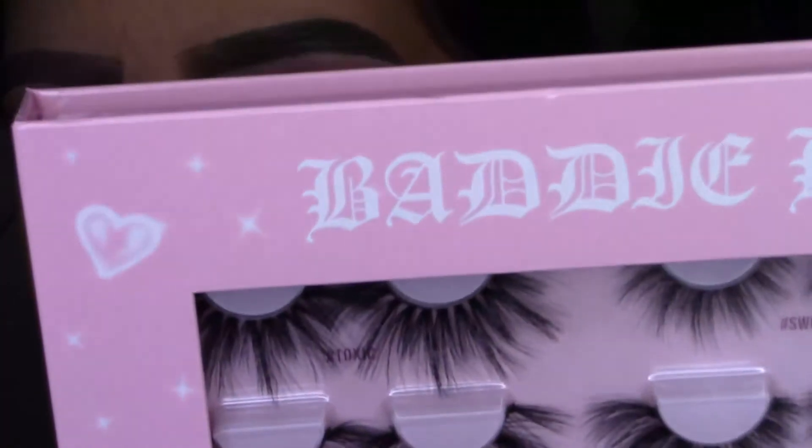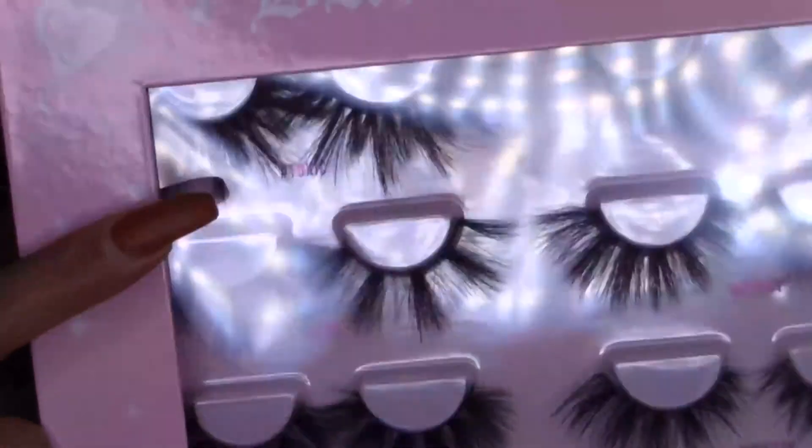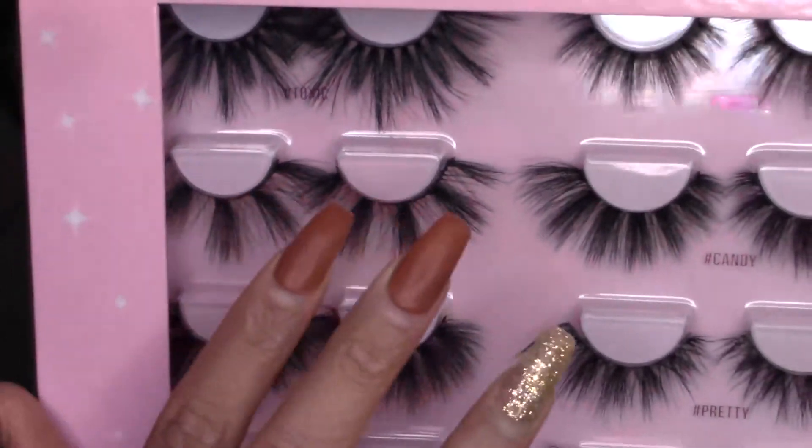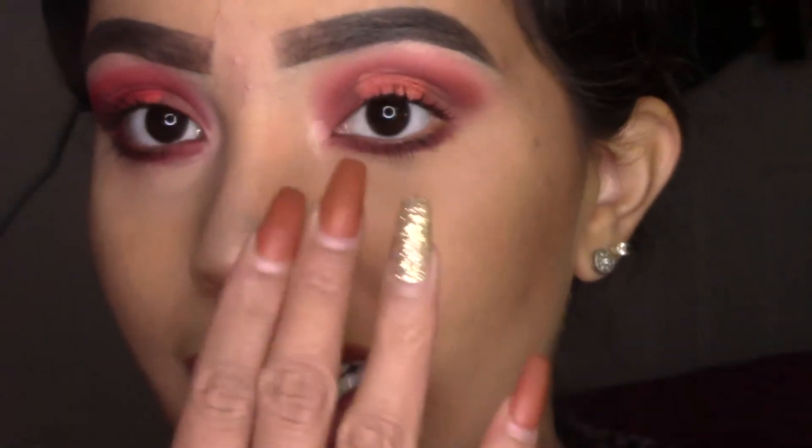Now for lashes — I'm going to be using the Lash Book by Batty V and I'm going to be using this one, which is Fire. I'm using lashes that are more spread out so that the halo eye is more noticeable.